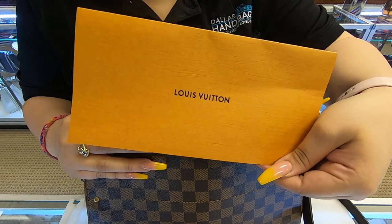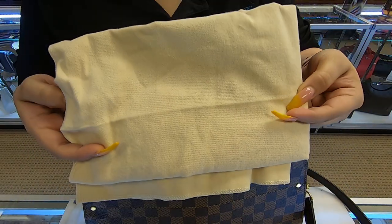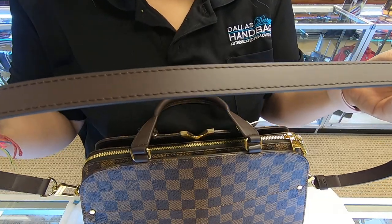It does come with the receipt. It also comes with the dust bag. It comes with the removable strap.